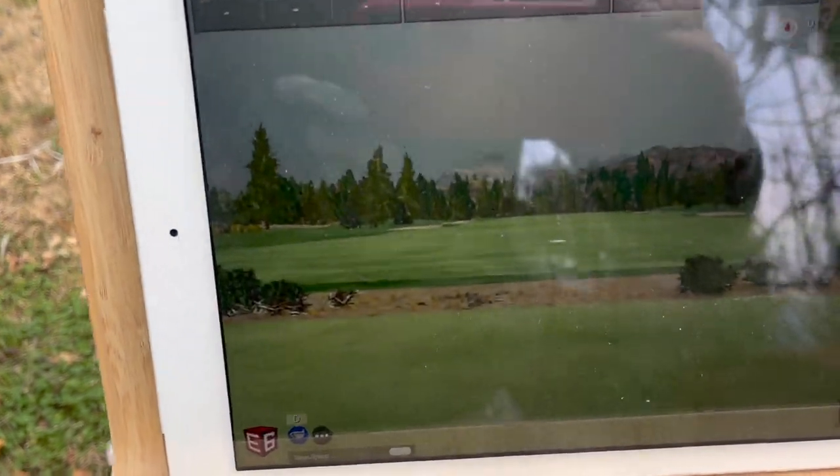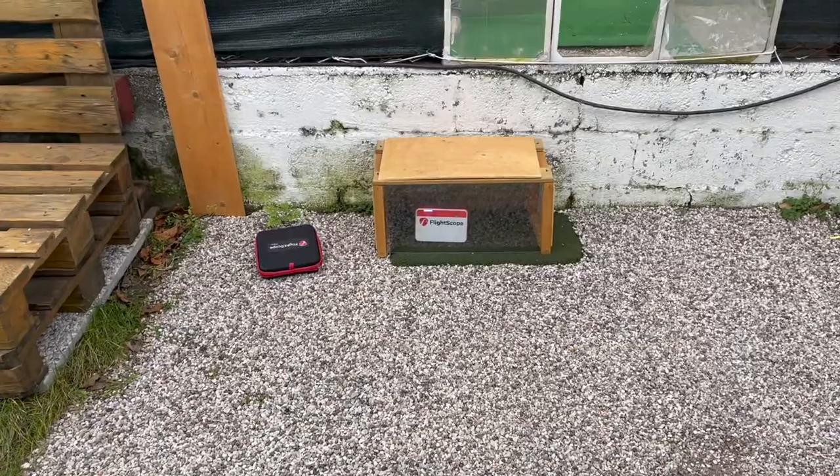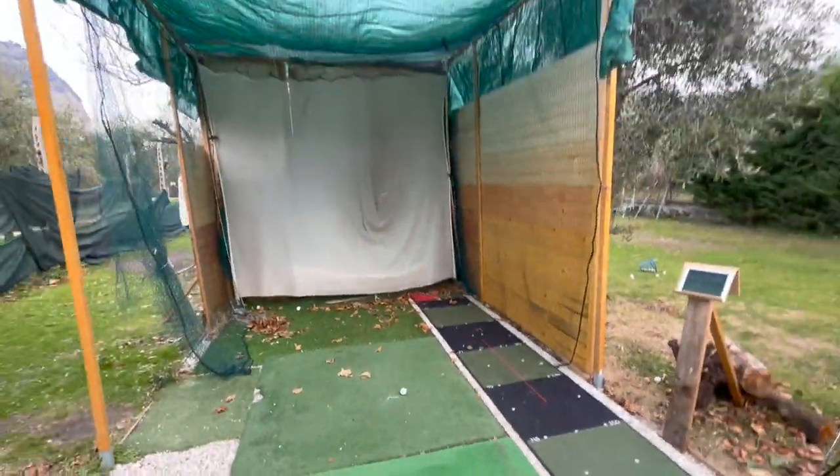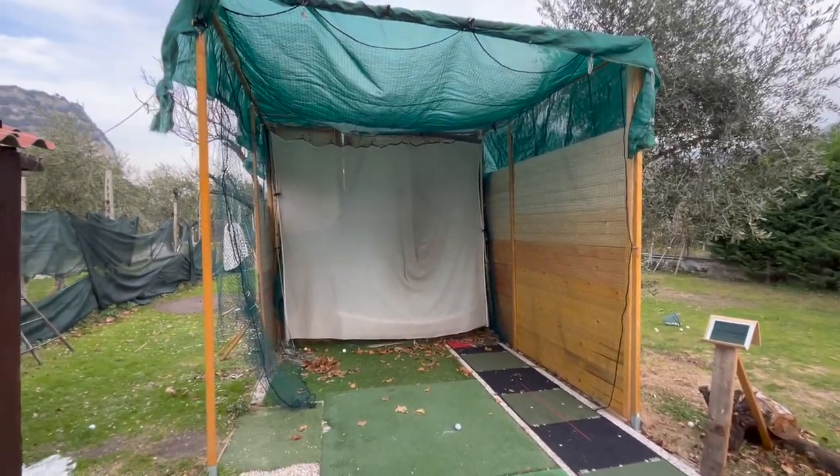You can decide to have it as a shade or keep it open like I do right now. So this is the setup I have. I normally play with my iPad, there's my FlightScope Mevo Plus, and here's the net with the structure that I'm finishing — the shed obviously.